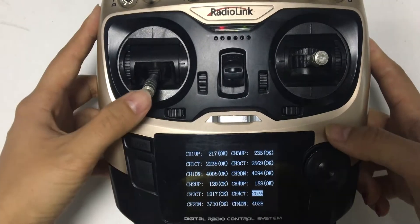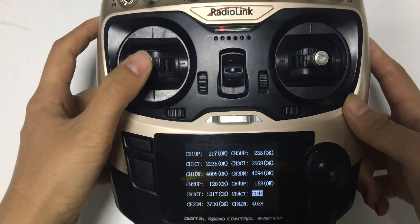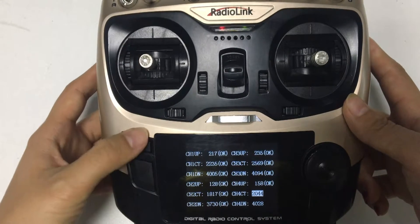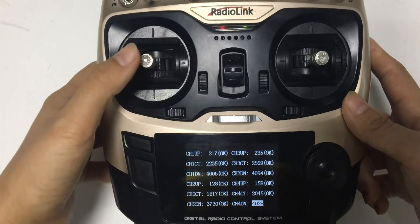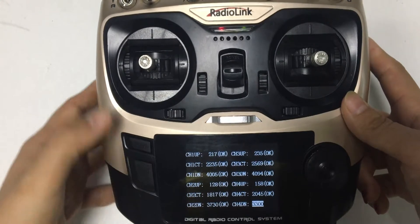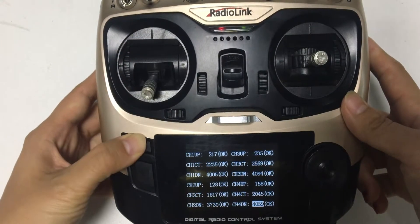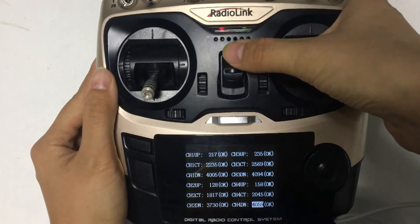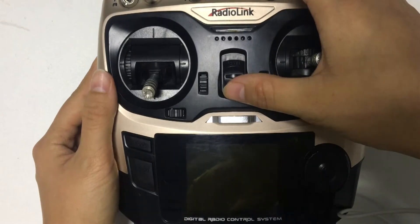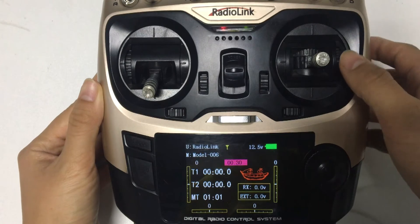Delete. Save. Save the last one. Save. Now power off your radio. Power on. That's all.